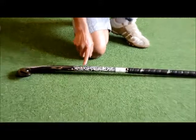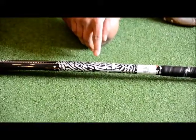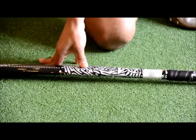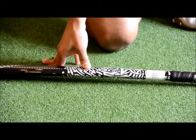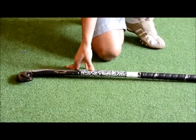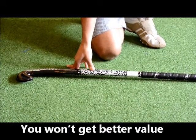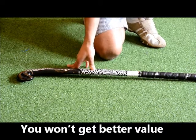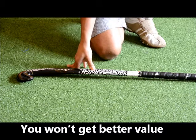So we're just going to have a look at how stiff the stick is — the Rage 7000. As you can see, I'm putting quite a lot of pressure on it and that's not flexing very much at all. This kind of lack of flexibility would be just like a top end stick from other brands — like five, six hundred dollar sticks. So you really are getting good value with the Rage 7000 at $249.90.